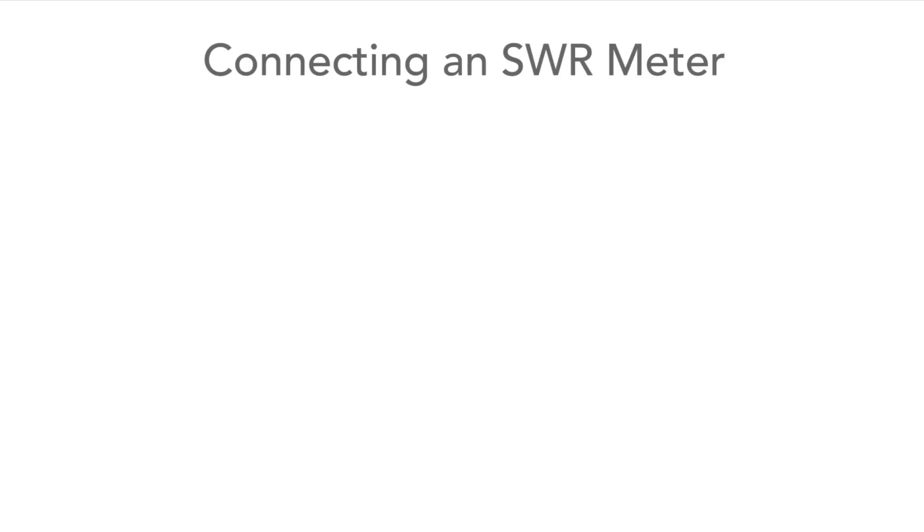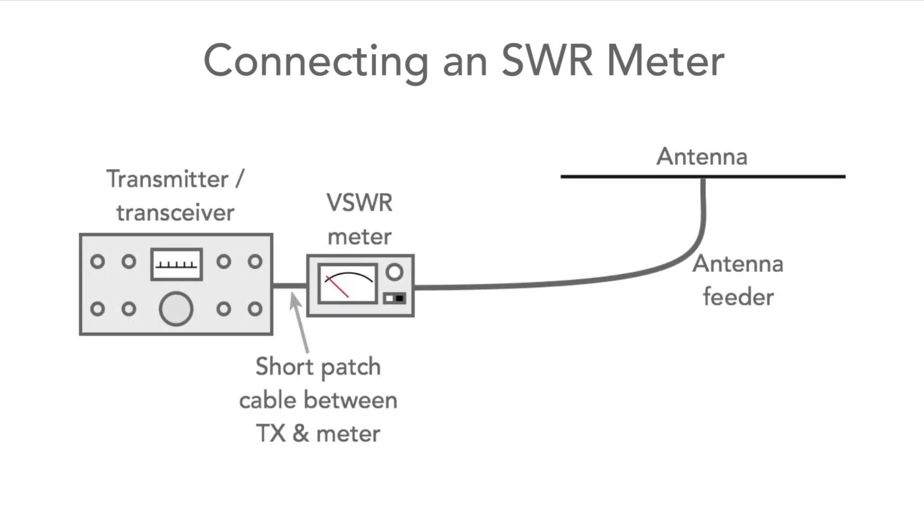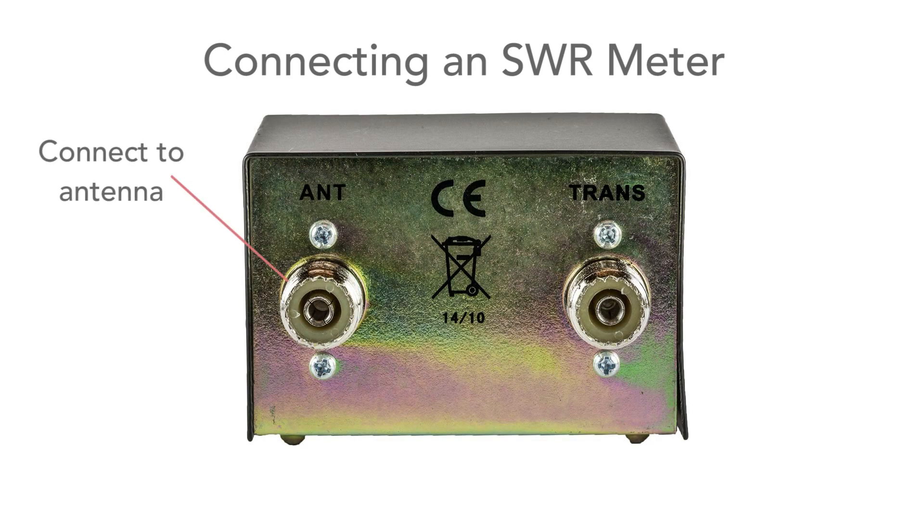Connecting up the SWR meter is really easy. For convenience and for monitoring the SWR that the transmitter itself sees, it's normal to connect it in at the transmitter end of the feeder, as we see here. Connect the antenna lead to the socket marked ANT or antenna on the SWR meter, and the socket marked transmitter or TX goes to the rig.